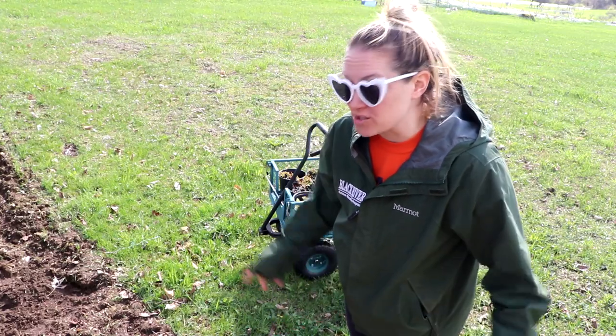Hi flower friends, it's Nicole from Flower Hill Farm. Today is the first day in several days where it's not raining, so I'm outside getting some much-needed tasks accomplished.